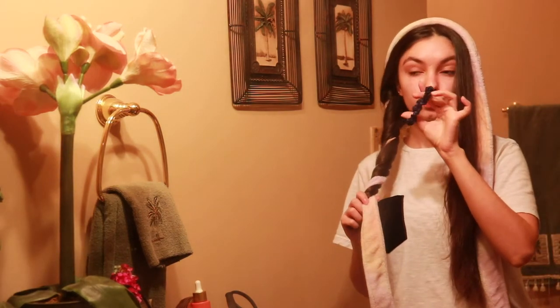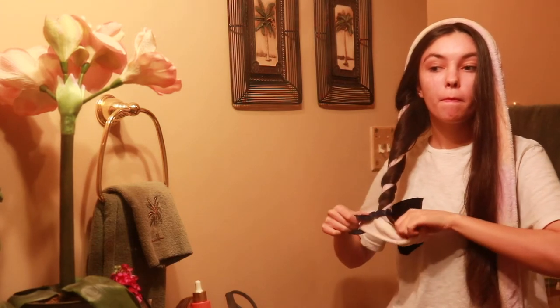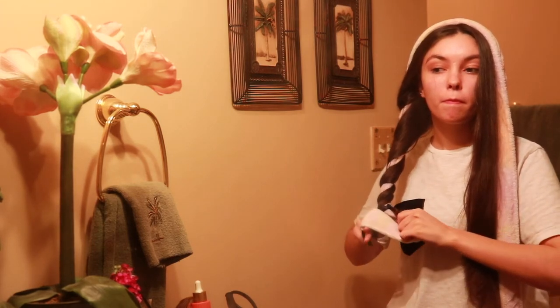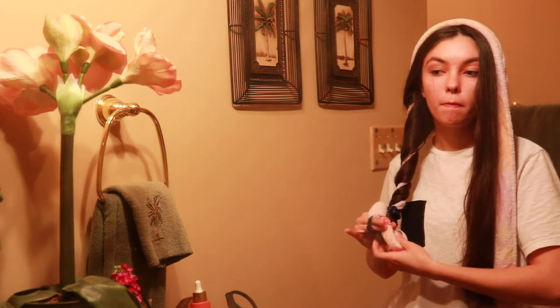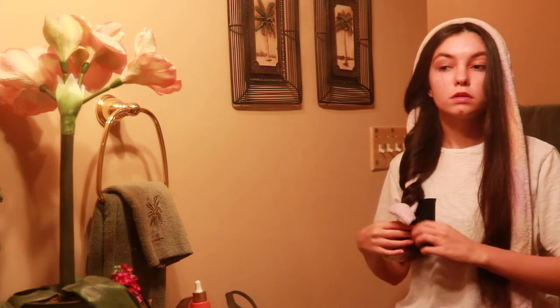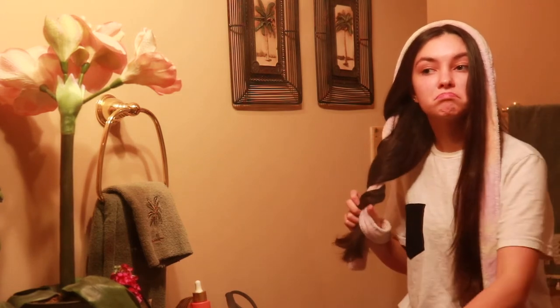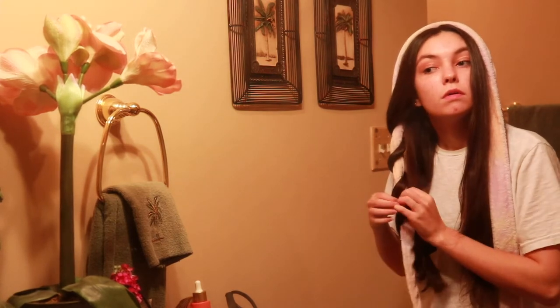Now I'm going to use this scrunchie to tie it off and make sure the curls stay in overnight. We didn't like that, so we're going to redo it — I'm just like that, I'm a perfectionist!